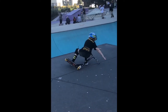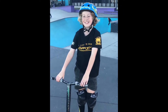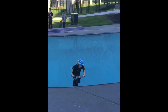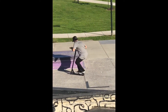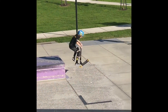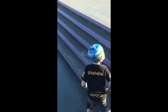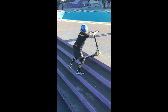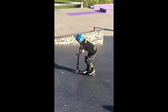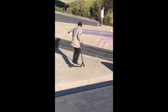Usually I do tricks like that before I open stuff. I'm going to do it. Oh my God, please hold up there.